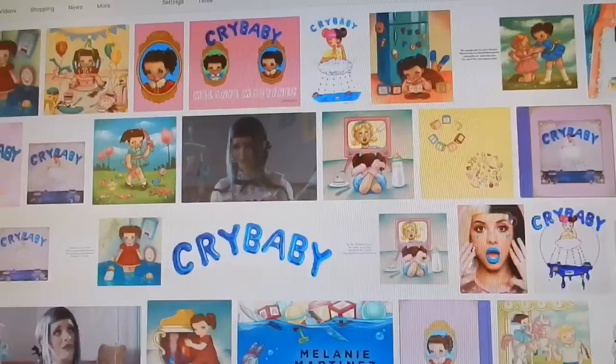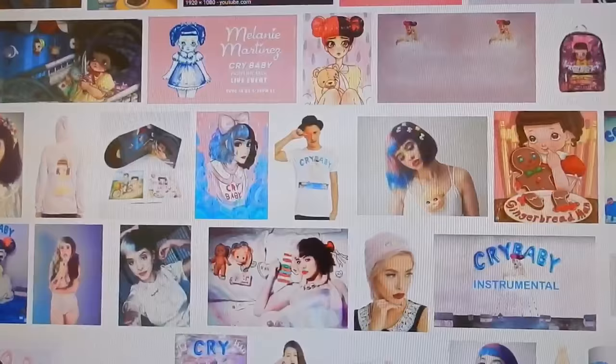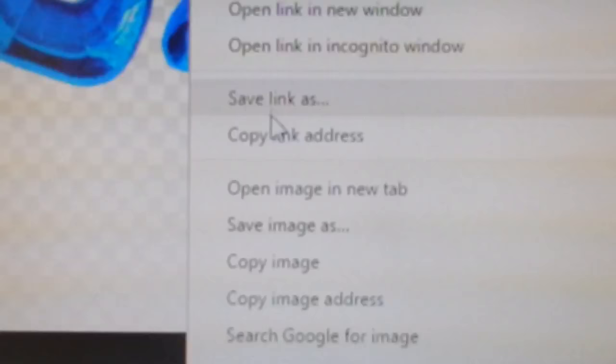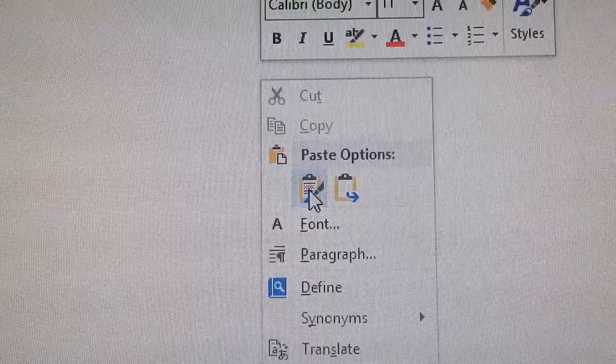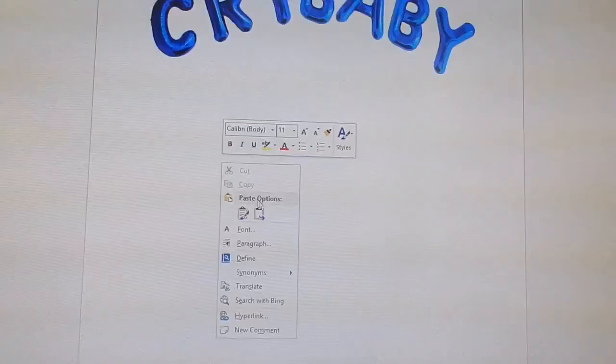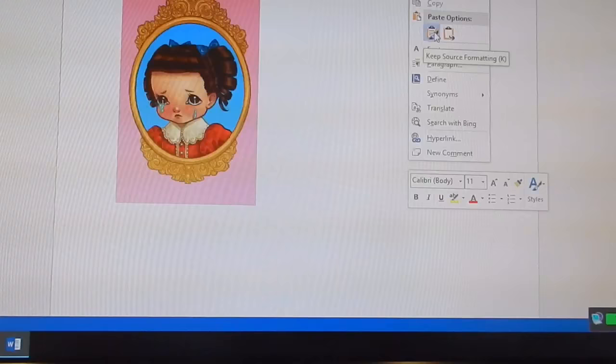Okay, now let's get to the video. Step one: go to Google and choose a bunch of pictures that you like of Melanie. I know it's hard, but choose a few — don't go crazy. Copy the picture and paste it into Microsoft Word, or if you have a better way of doing this, do it your way. Just copy paste, copy paste the pictures you like.